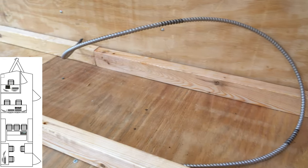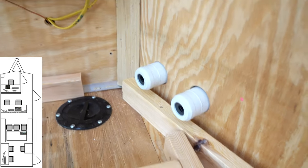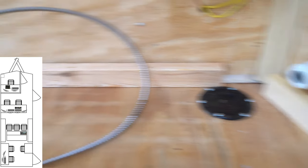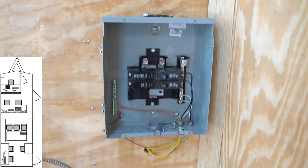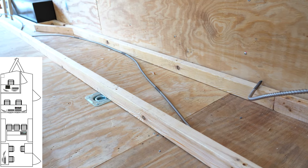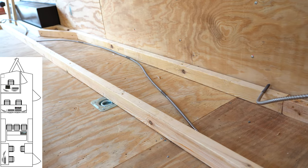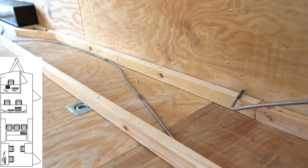Here on the right-hand side we're going to have power. That's going to be our main shoreline and generator coming in, as well as running to the AC unit box which is here, and then running those two main lines back down into the back where we'll end up putting a transfer switch to go between generator and shore power.